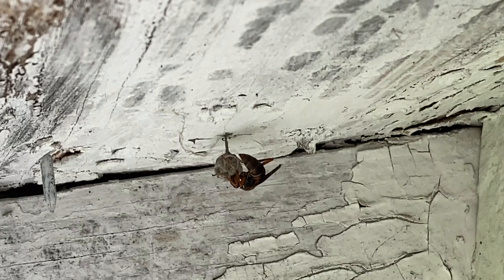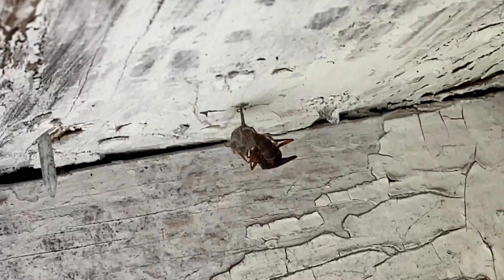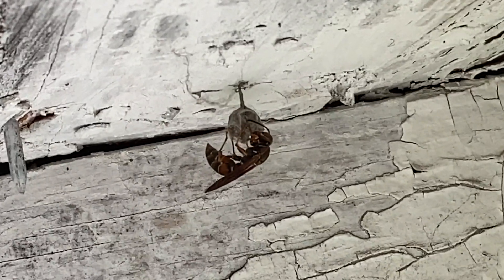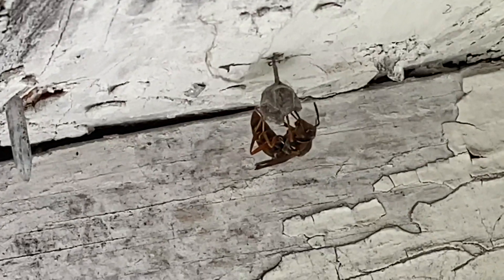She got ready with a load of wood fiber and she flew it right over here to the barn eaves, so we were able to find out where she was building her brand new nest. This nest was just begun in the last day or so.